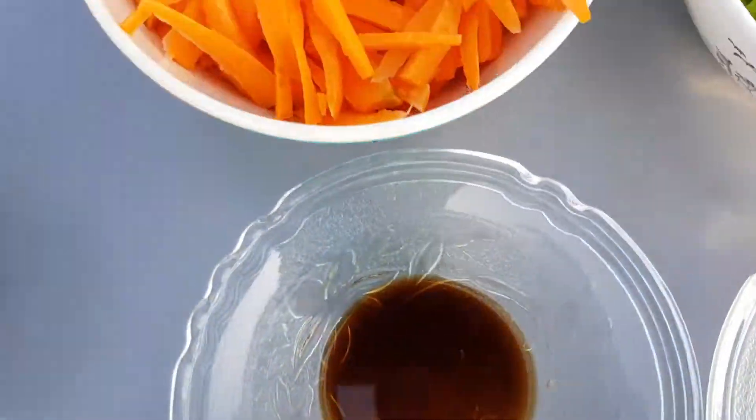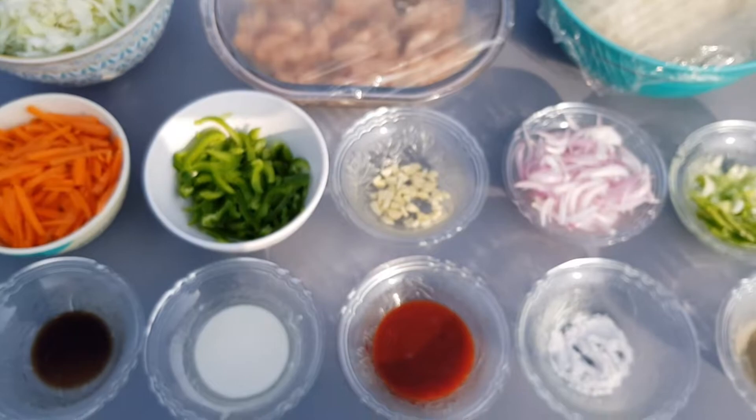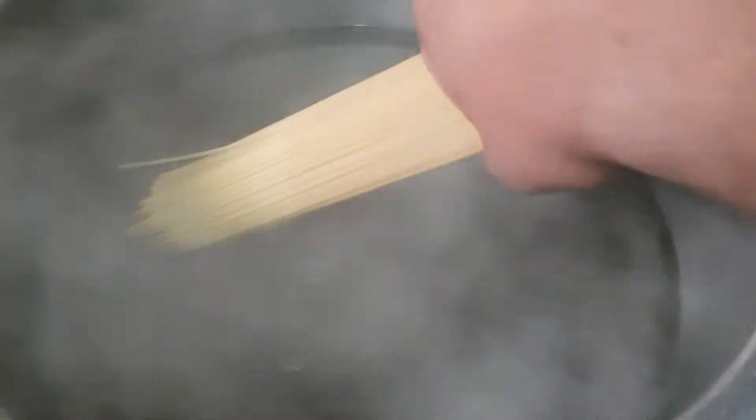Let's start cooking. Add 2 liters of water and boil it. Then add 1 tablespoon of salt. We have added 450g of spaghetti and cook it for 10-12 minutes until boiled.